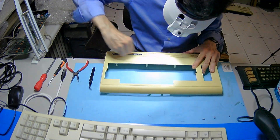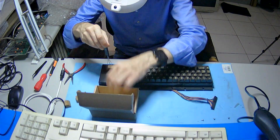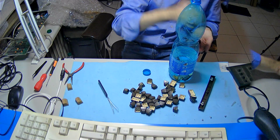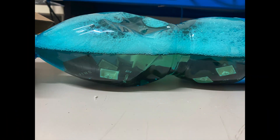Before the much needed retrobrite, it's time to give a good clean to the case. Then I'll take care of the keyboard and all the keys. As usual, I put all the keys in a bottle with water, soap and some alcohol, then let them soak for a while.